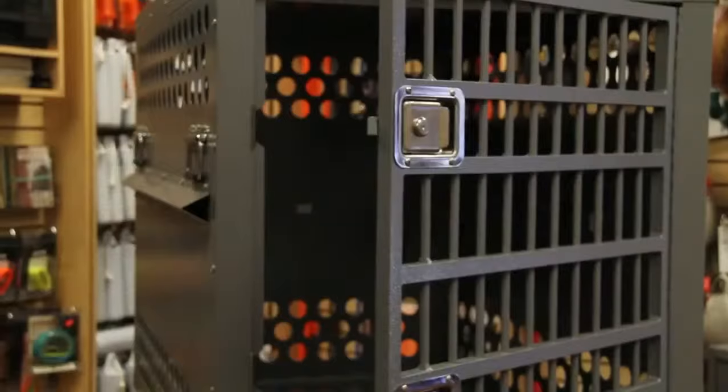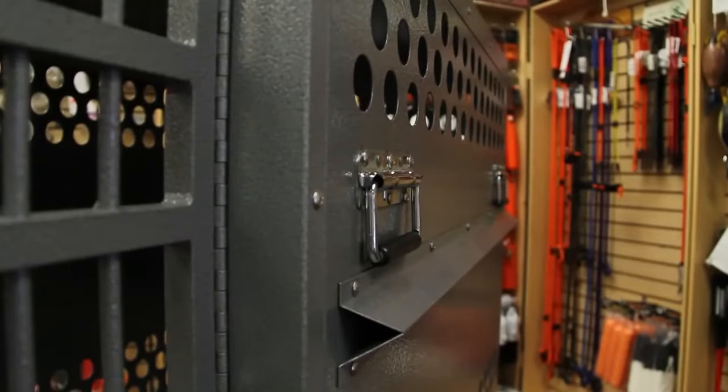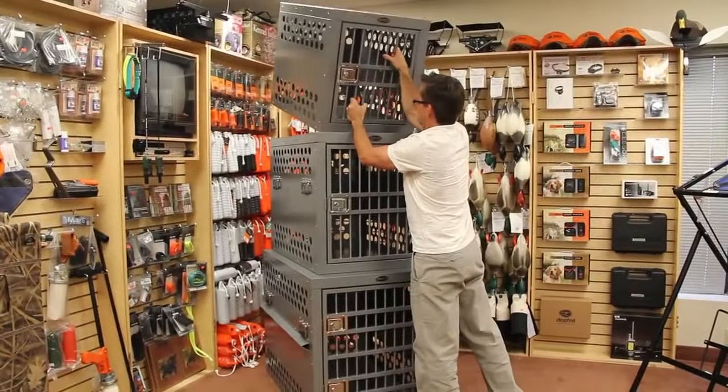Unlike plastic and wire crates which easily crack, bend and need to be frequently replaced, Zinger crates are built to last a lifetime. While built to be strong and secure, the Deluxe model is light enough to be handled by one person.